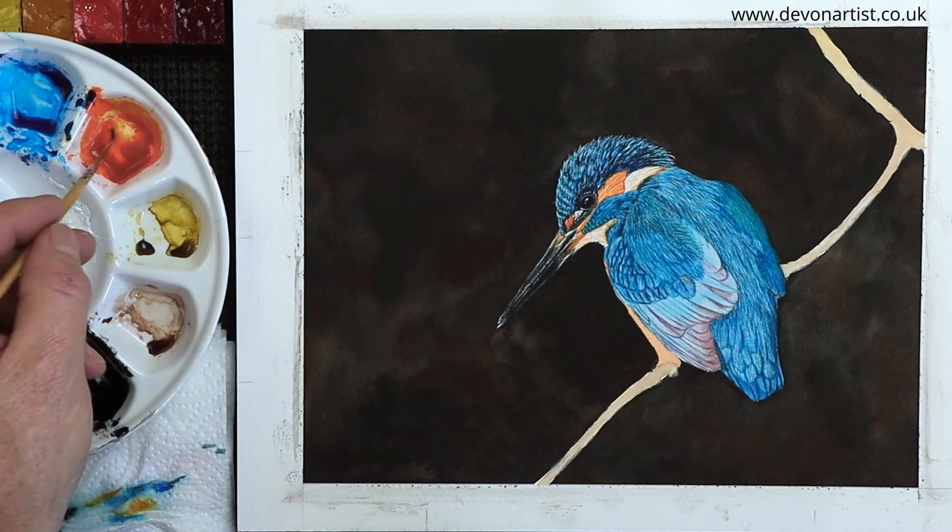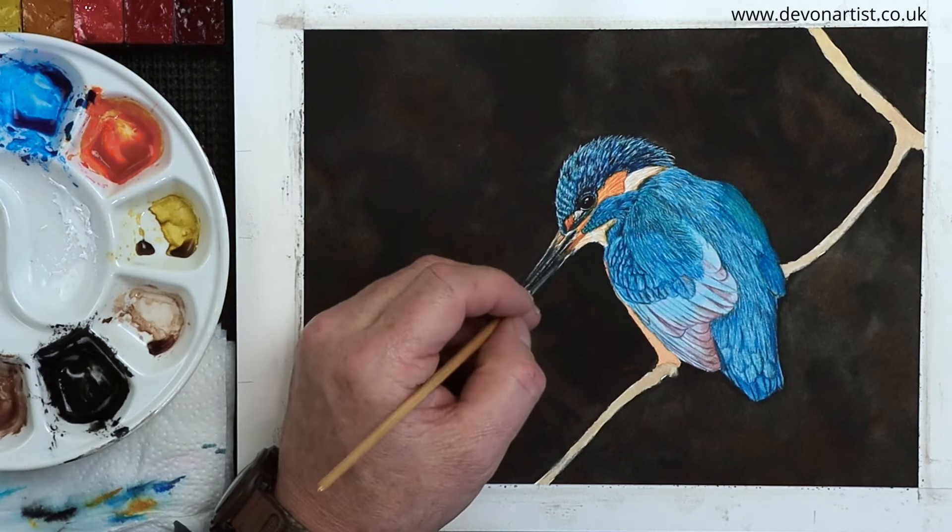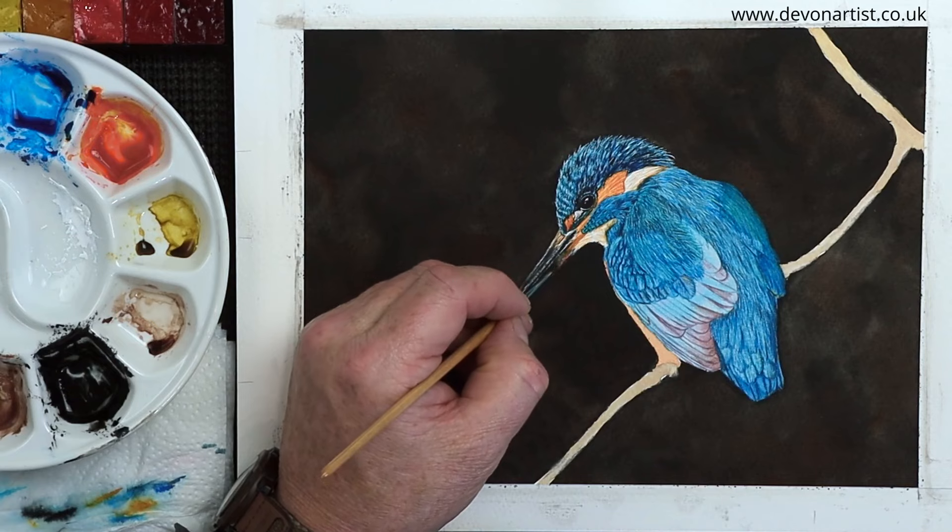How to paint a kingfisher's beak in watercolor. That's what I'm going to show you today, so let's get the brushes wet shall we, and let's get started.